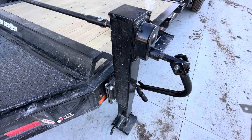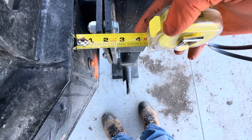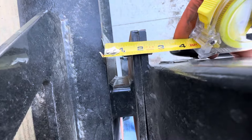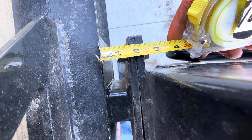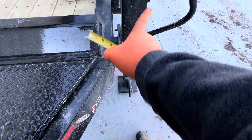Let me get my tape measure out here. If you look, these jack mounting plates — that's basically an inch and a quarter right there, and if we go over here, we're at an inch and almost a quarter inch out — three-eighths difference between them.